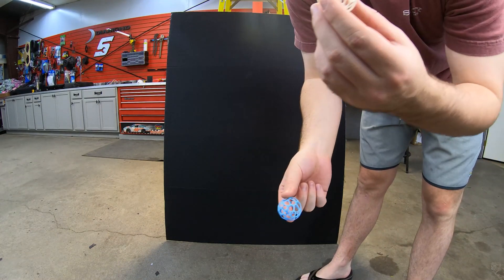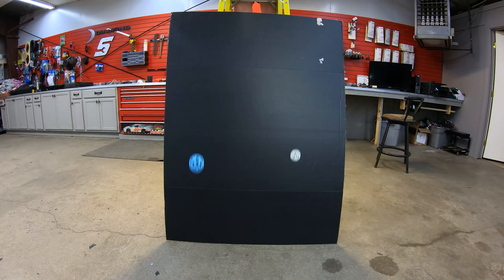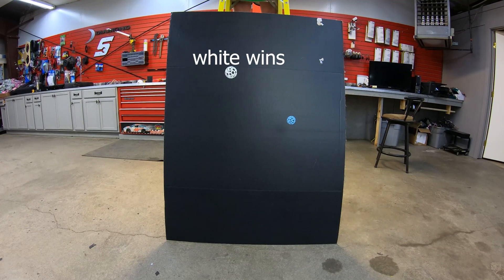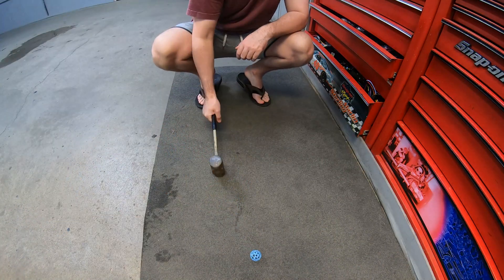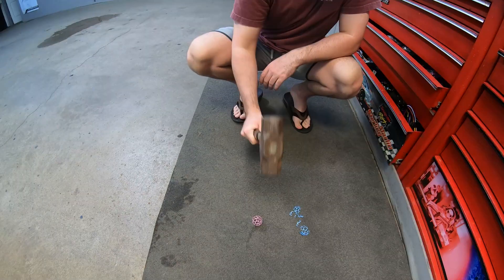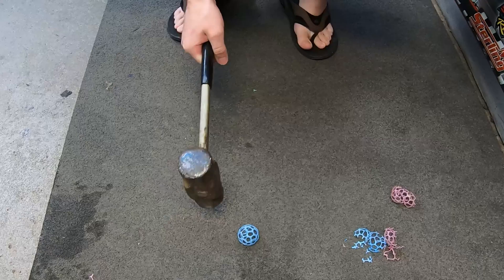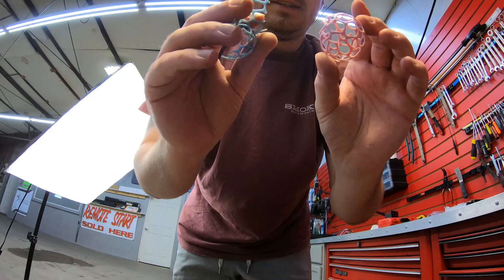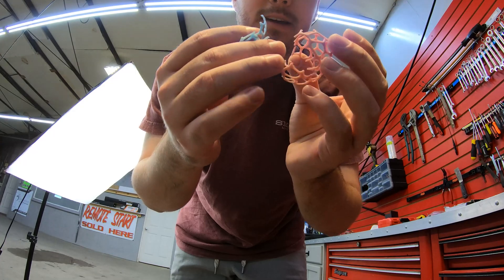Thirty percent versus zero percent. The blue ones definitely want to shatter into more pieces and the red ones kind of just stay together more.